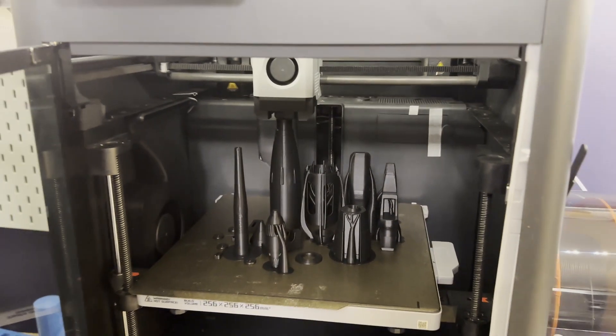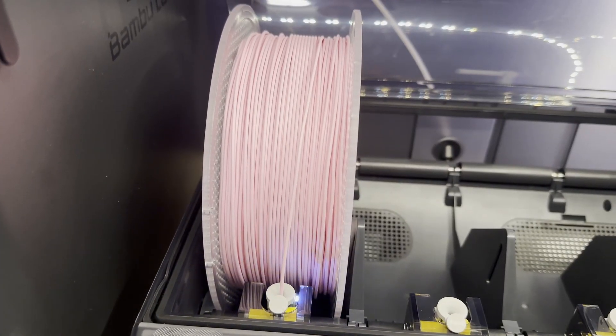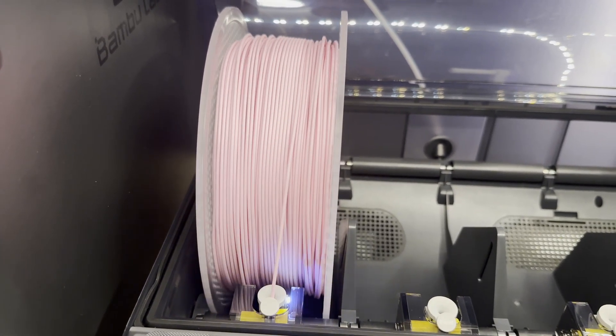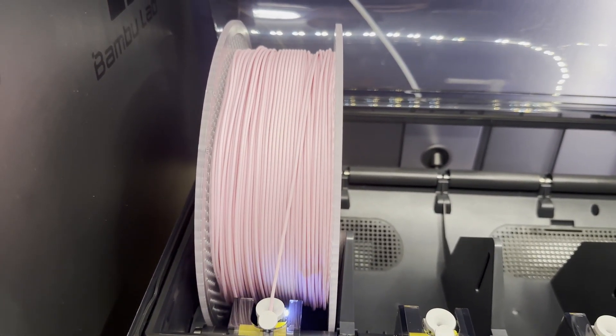Even if you don't need the P1S for high-temperature filament printing, the enclosure means it's a lot quieter, and it also means that if you have a print that fails and shoots some spaghetti all over, it doesn't go all over your work area. The glass top that comes with it also makes a really nice place for the AMS system if you're using one of those. I have mine off to the side so I don't have to move it if I need to lift the top off, but it's great if you want to stack everything on top of the machine.